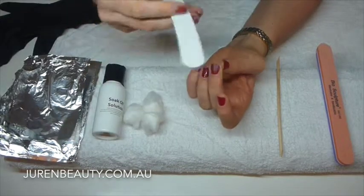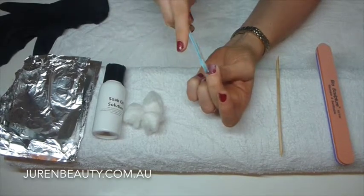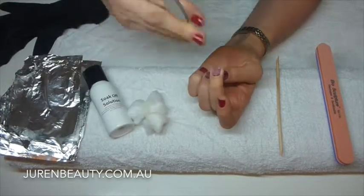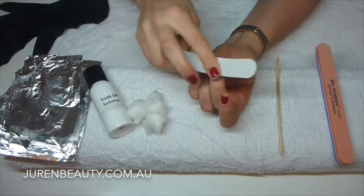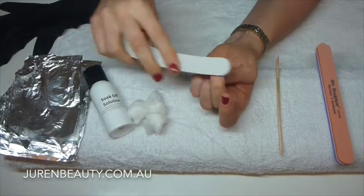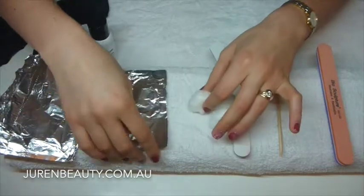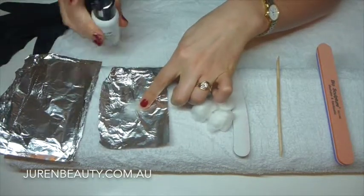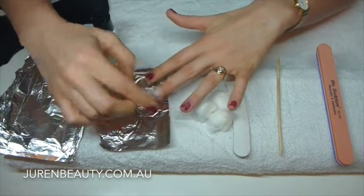What we're going to do is just roughly buff up the gel. You're not damaging your own nail at all because you've got the gel over your natural nail. All I'm doing is roughing up the Biogel — or if you've got shellac, you're roughing up the shellac — and that's going to allow the soak-off solution to penetrate right into the nail. I've done enough buffing there. Now grab a piece of foil to protect your surface, and I'd suggest popping down a towel too. I'm going to get a little bit of cotton wool, grab the soak-off solution, pour it on, and saturate it.